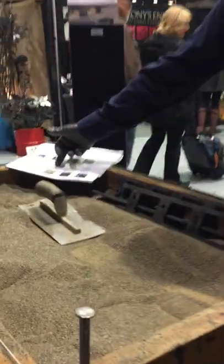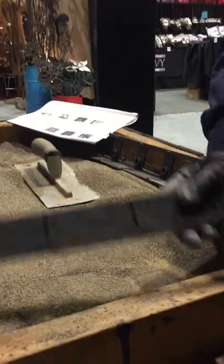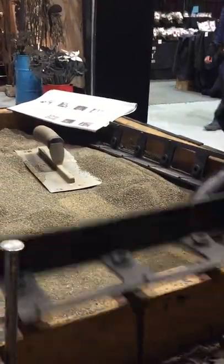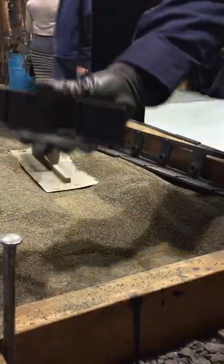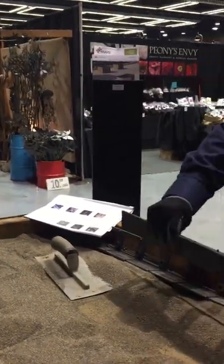That covers steps one and two. Step three is you need to retain the whole thing. We have this edge restraint here — you're going to put this in a corner and work your way out of a corner, and then at the very end we'll put this around the outside of the project.